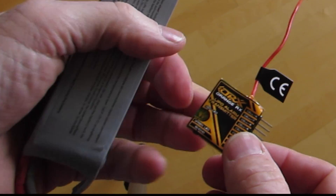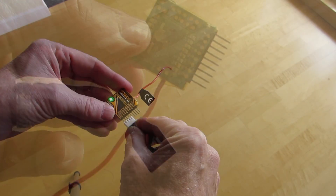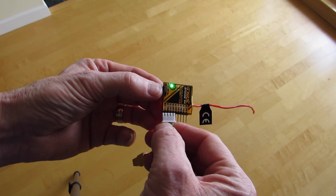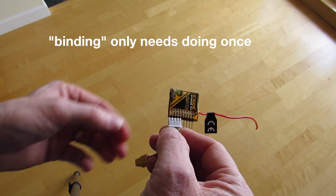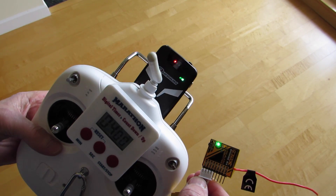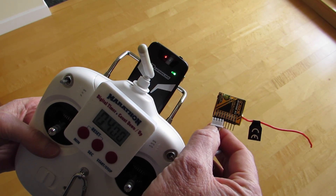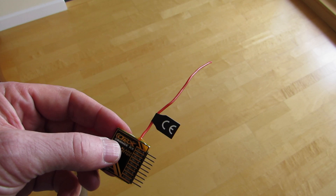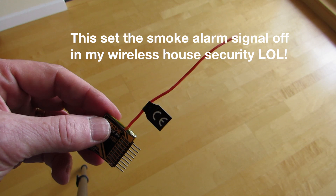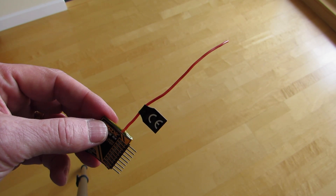The transmitter clips onto the balance port of the batteries. There's a little black button on the corner — pressing that causes it to bind with the receiver. Once it's bound, this will continue to flash and the receiver will have a green light on it. I wouldn't be running this near a building that has a security system, as the 869 megahertz frequency can potentially interfere with some home alarm and security systems.